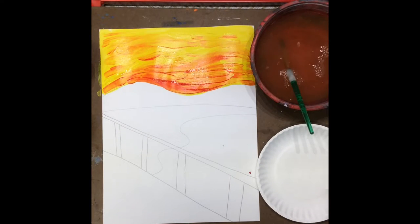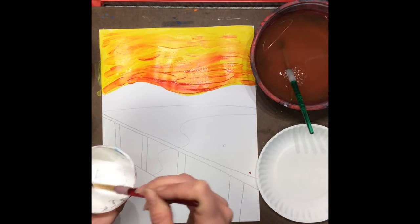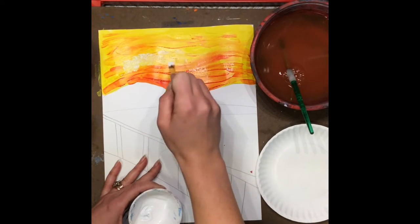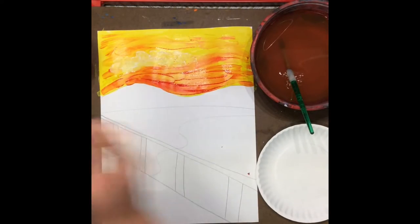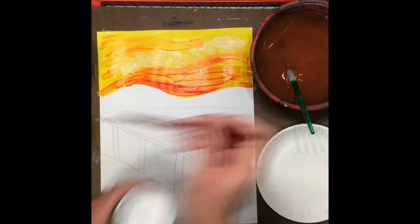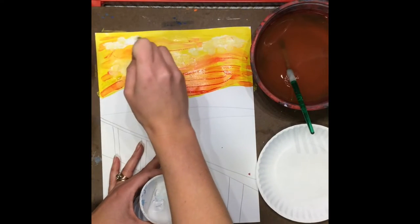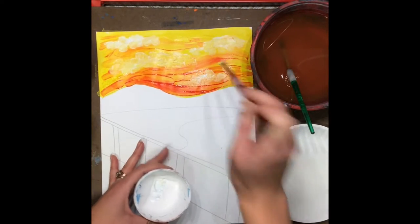Another thing I'm going to do to show off even more colors is add a little bit of clouds to the sky, and I'm going to do that by adding in just a little bit of white. I'm just going to tap those fluffy clouds in. So far I have done all of this mixing without using my paint palette at all. Now when I do the mountains, I'm going to show you a different technique — mixing the color ahead of time before you actually put it on your painting.